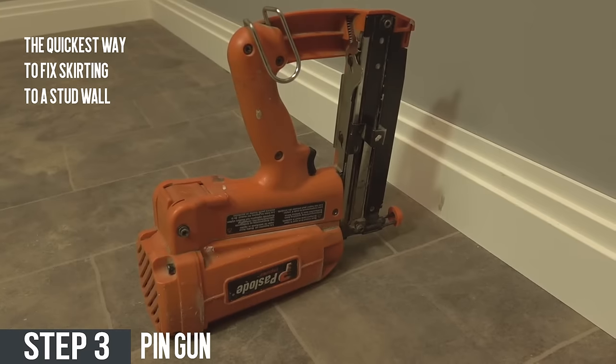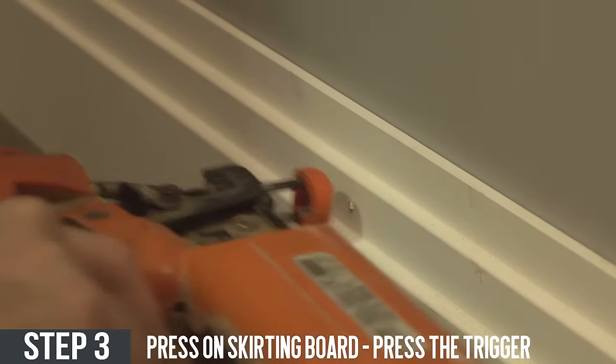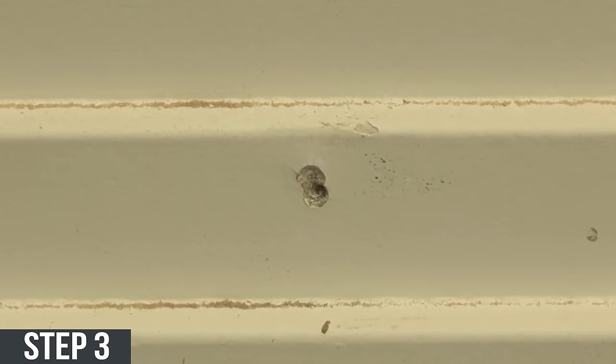Pin gun. To use the pin gun press on the skirting and then press the trigger. Once done, fill with either cork or wood filler for a good appearance.